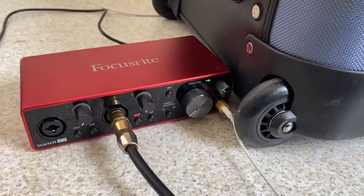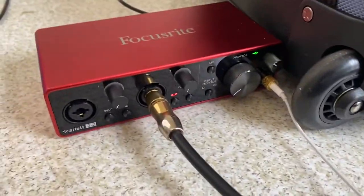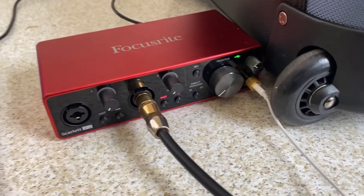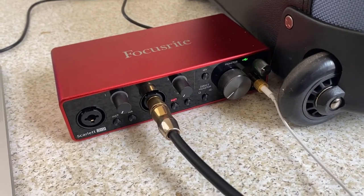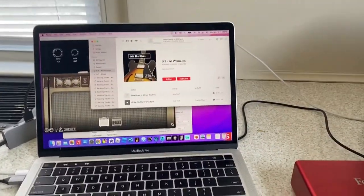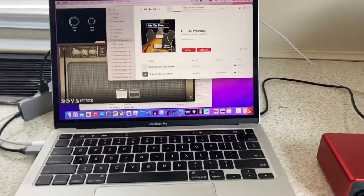Now, I'm using these earbuds that come with an iPod Touch. They're a little tinny, a little thin, but it still works. You can get some better headphones and you can take this all with you on the road. Never miss a minute of practice. Have fun. Keep playing.